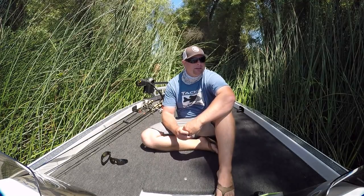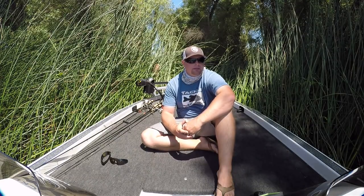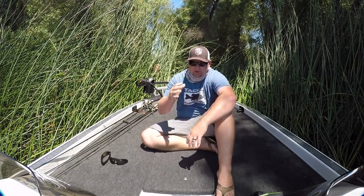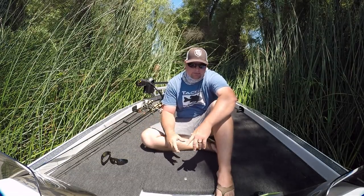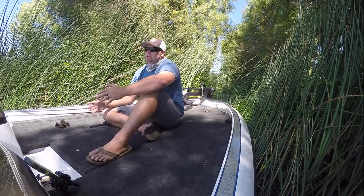The next thing is the proper equipment. I don't think we've ever really, when we're talking about sight fishing — we've done videos — but I don't know that we've ever actually covered the sight aspect of it. Polarized sunglasses: if you're going to be sight fishing and you're looking in the water, you need polarized sunglasses. I'm not going to get into the science of it all, but I do want to cover the basics.